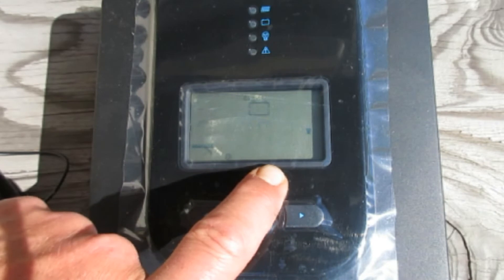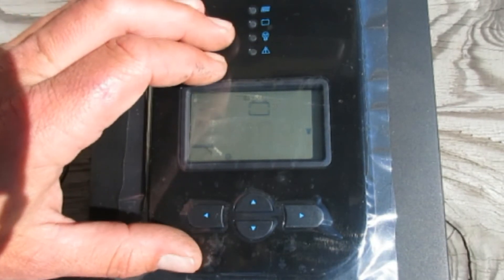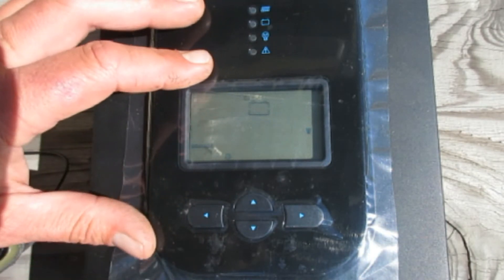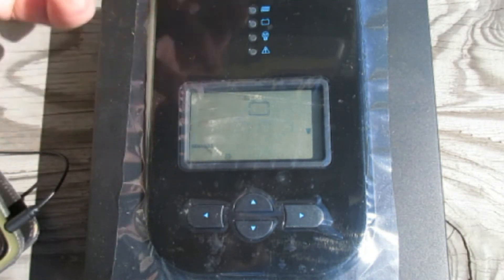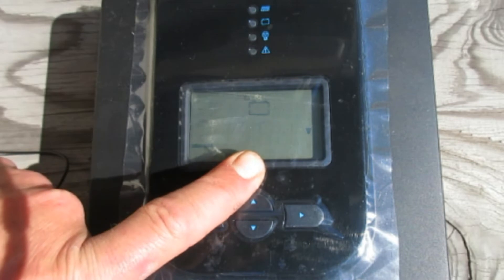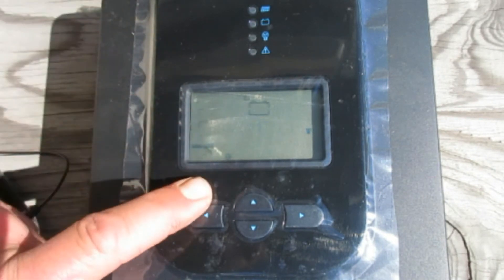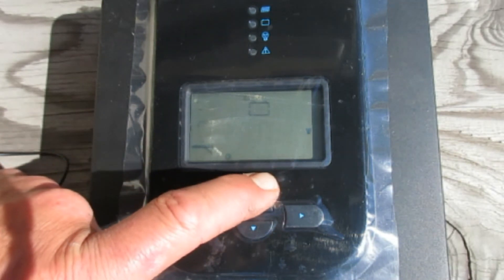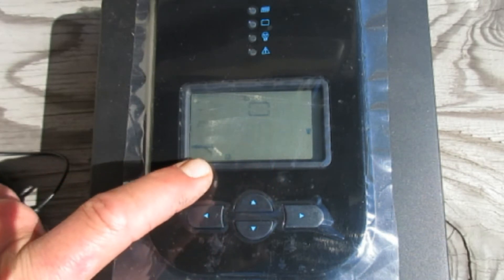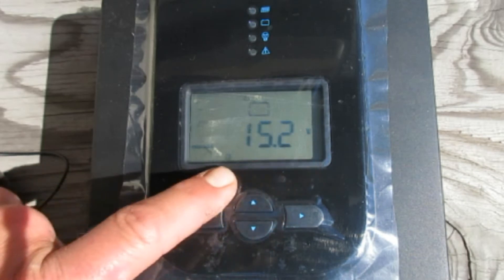Next you can choose your equalization setting. The equalization process is where it actually overcharges the battery — it boils the electrolyte, stirs everything up, and basically freshens up the battery. I have it set at 15.2 volts. We have a car battery charger on this system as backup that charges to 15.5 volts, so I set this just a little below that. The controller will run equalization on its own about once every 28 days according to the manual.